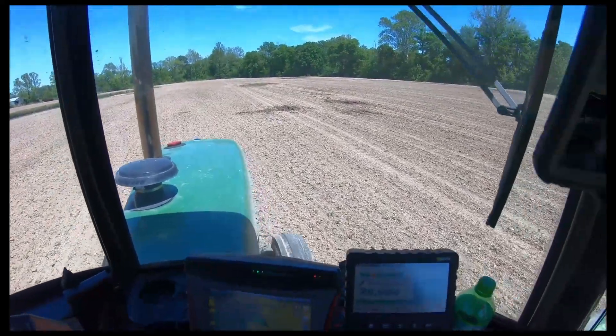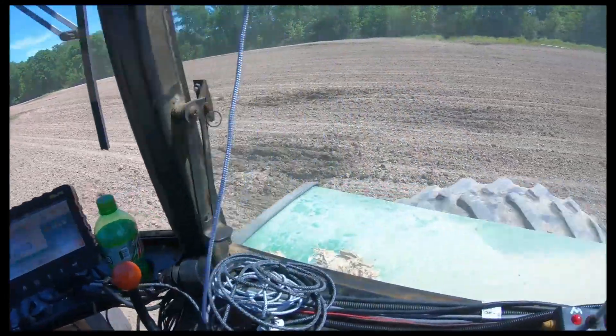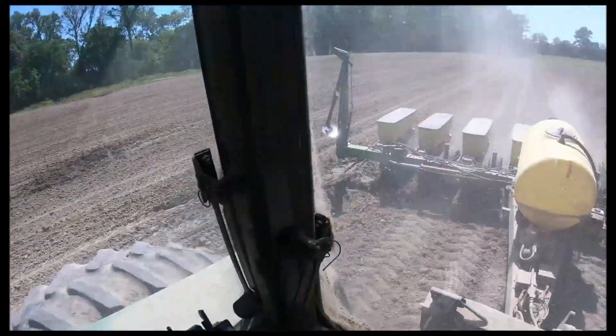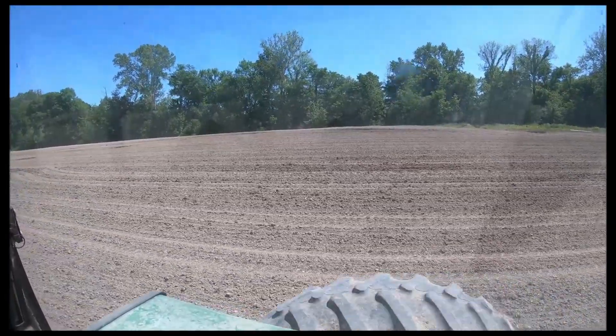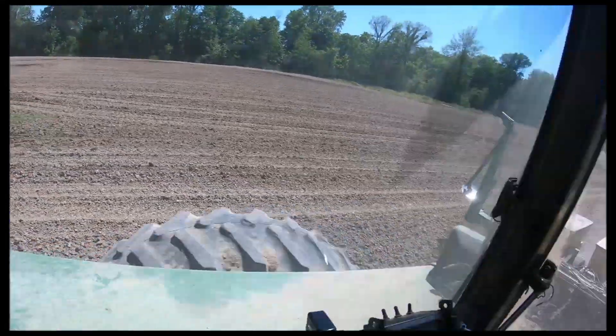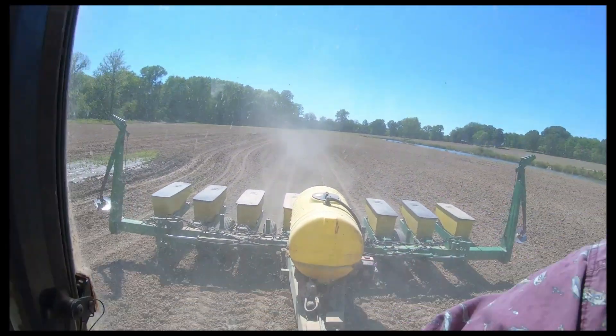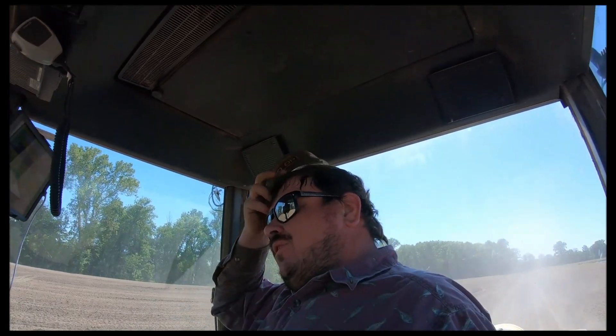As we're going along through here, do you see all these dark spots in the field? Those are springs. All this ground down this creek here is loaded up with springs. This is the field we are replanting and it's just stayed up with springs. That's the reason I didn't come down here and plant this last night, because of all them springs. But we're getting some work done here. In these wet areas, I'm really turning the seed up to make sure we've got the plants down there.